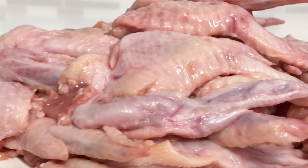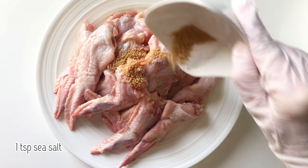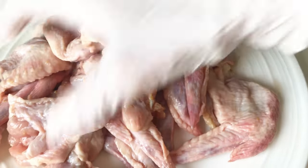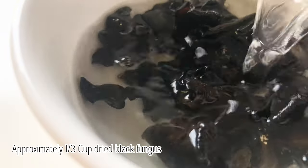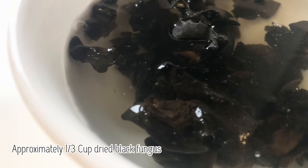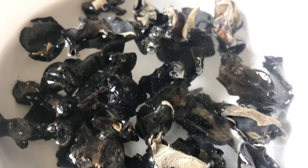To prepare for stuffing, first marinate the chicken wings with mushroom seasoning and sea salt and set it aside. Rehydrate a small handful of dried black fungus in water, also known as wood ear mushrooms. This will take about 30 to 45 minutes.